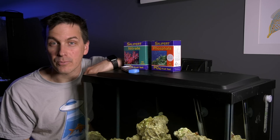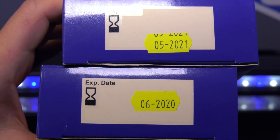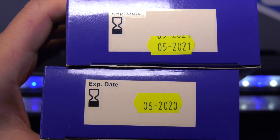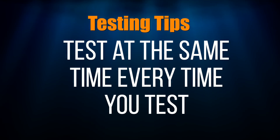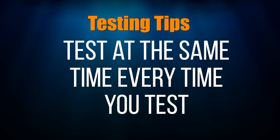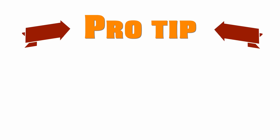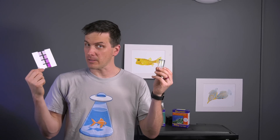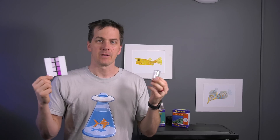How you test is just as important as testing itself, so here are some tips to make your testing more accurate. First, check the expiration date of your test kit — an expired kit should be thrown out and replaced. Second, test at the same time of day each time, whether in the morning or at night, or when your tank lights are off. Also, testing immediately right after feeding isn't recommended. Pro tip: most test kits require you to compare a color in a test vial versus a color on a color card.